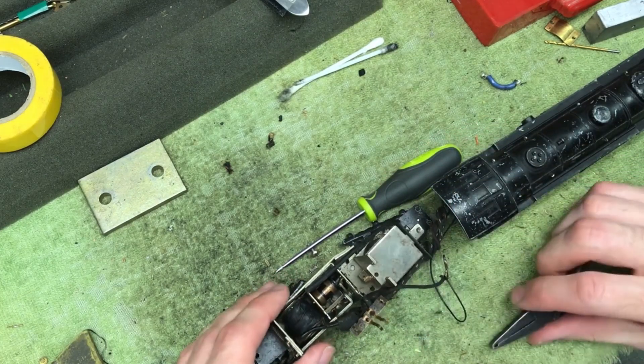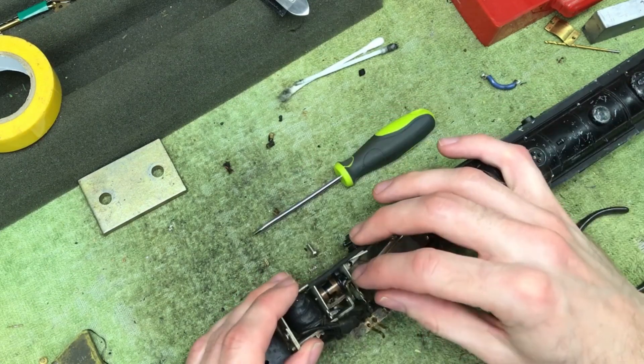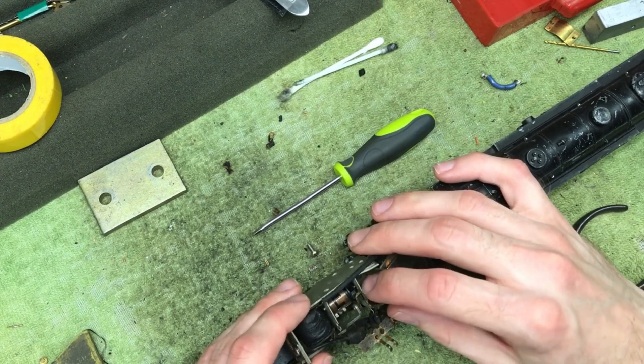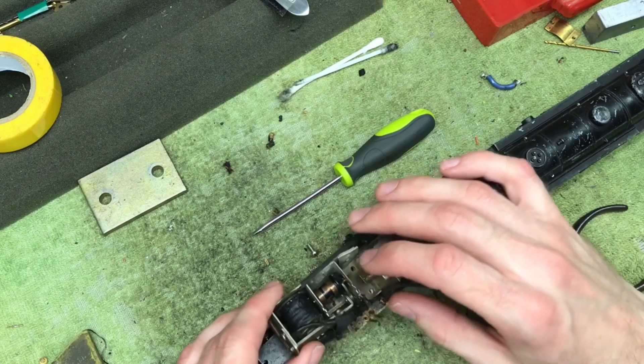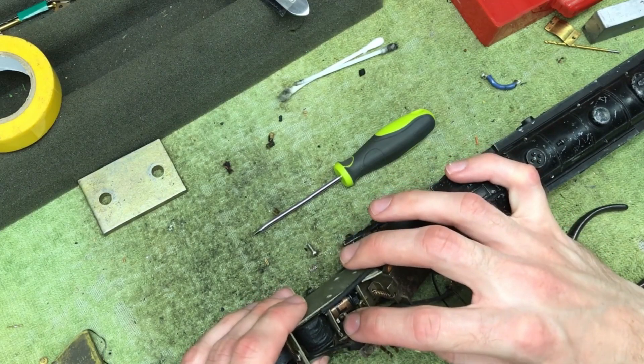There's a lot of grime in here, so I'm going to take my preferred cleaning solution. Ideally I would be able to get the drum all the way out, but the way this is designed I don't think I'll be able to do that. Still, I have access to clean it from the top side, so I'll give it a cleaning and we'll see how it goes.